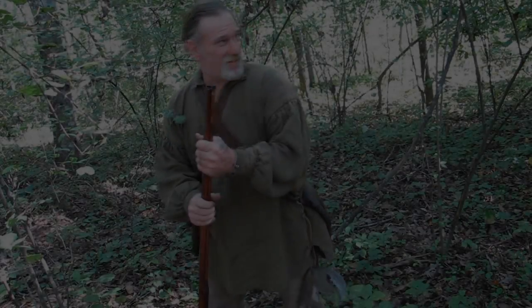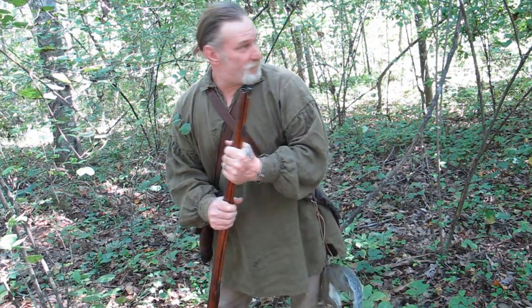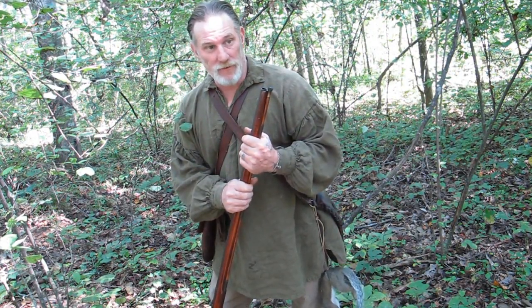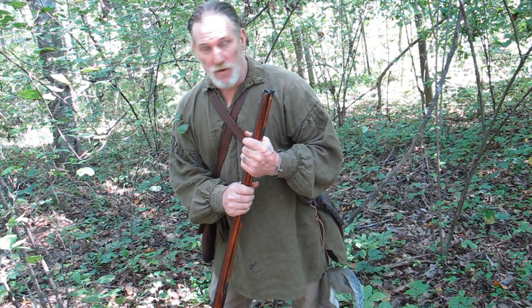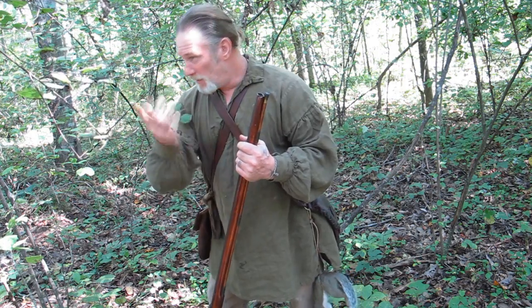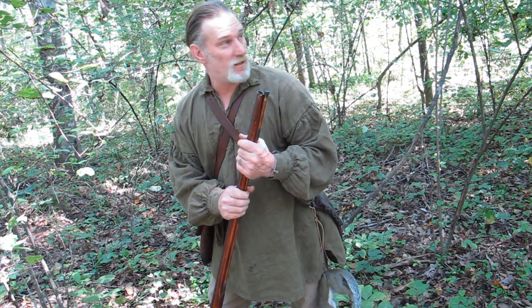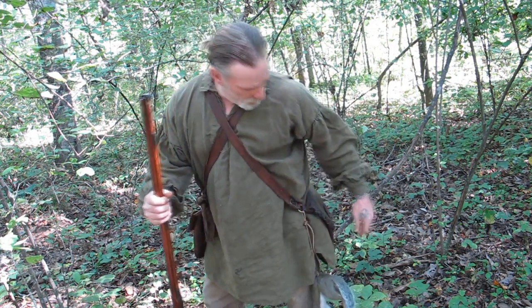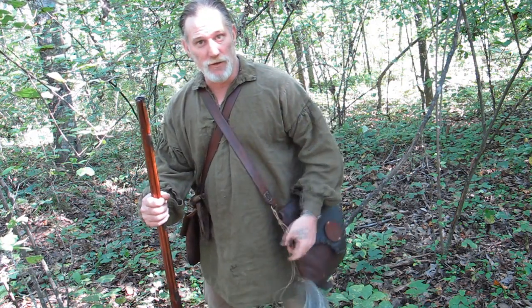Alright guys, we came out on scout today and we're in the middle of the wildlife area. I just wanted to take a day in the woods to do some scouting and I thought I'd bring my old trusty flintlock with me in case I saw a squirrel. Walking down a logging trail over here I heard some disturbance, stopped for a few minutes, looked over and saw this gray squirrel just barking. We hemmed him right up and popped him with the old muzzleloader.